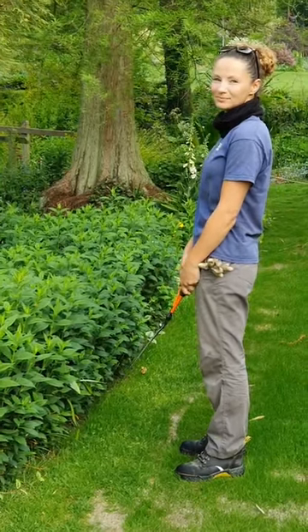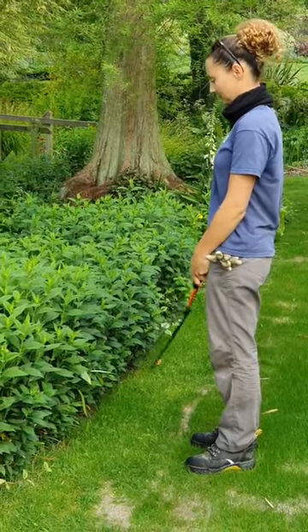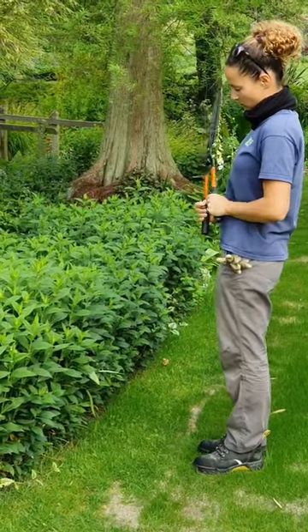Good morning and welcome to Beth Jato Gardens. This is Leanne — she's one of the gardeners and she's going to show us how to do the Chelsea chop.